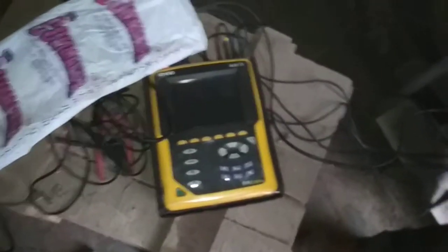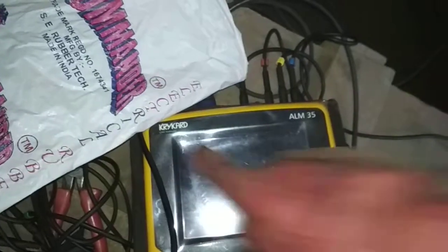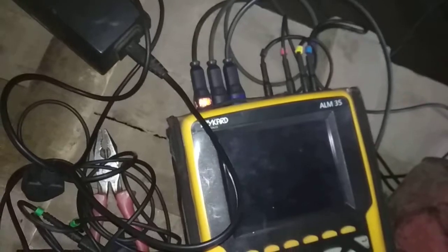At first, take a look at this. This is our three-phase power analyzer made by Chauvin Arnoux. You can see the name over here, and here is the model number ALM 35. There are several other models available in the market. This one is made by a French company, Chauvin Arnoux, and it costs over three lakhs.